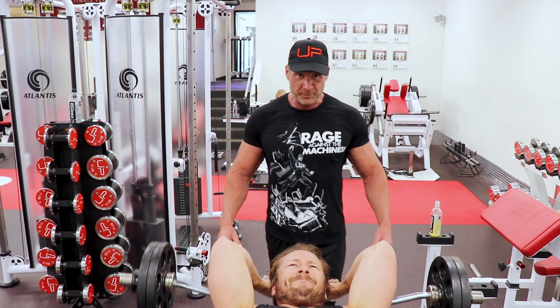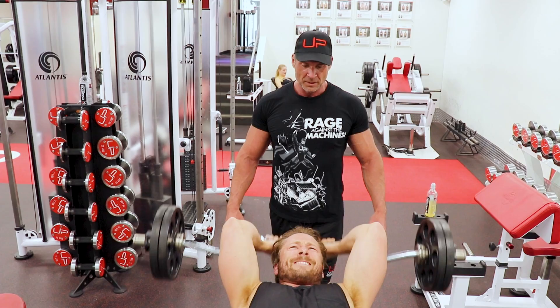And again. Big stretch. Keep going. Last step. Keep going.